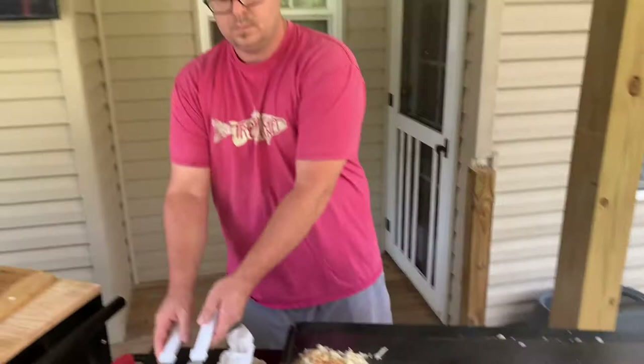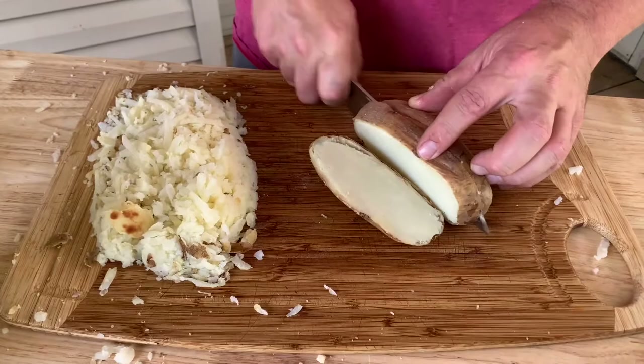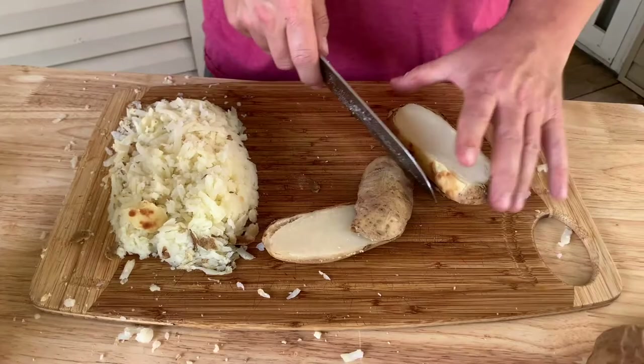Let's go over here to where the fun really happens. This is basically just a leftover baked potato from the night before and we're going to do a simple easy dice. You could definitely do this raw, it just takes more time.